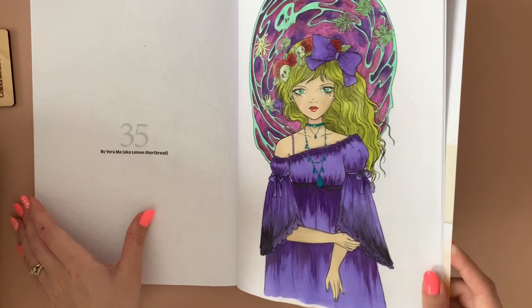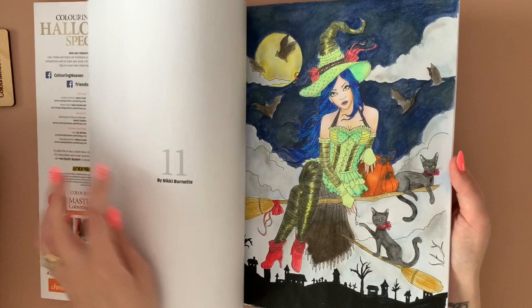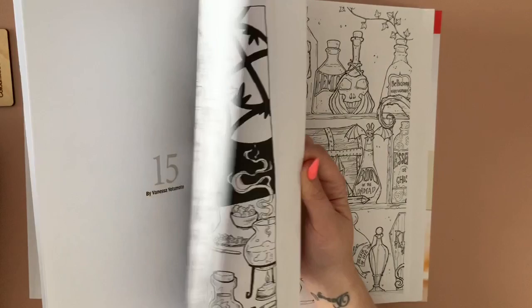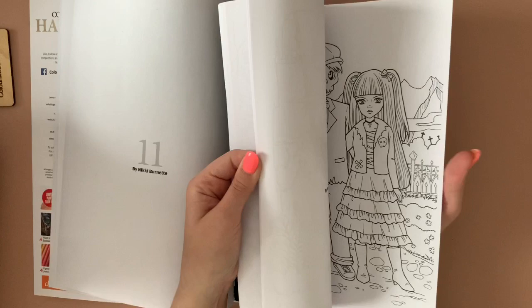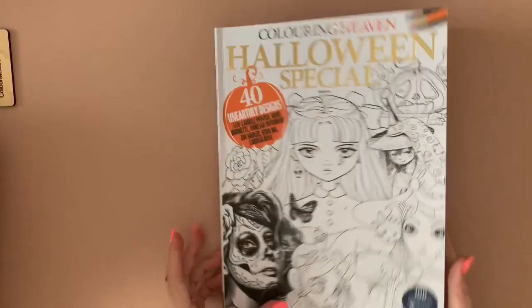There's definitely one more I did, if not two. Yeah, this witch lady — I don't like how she turned out at all. The colour choices — yuck. I think that might be it. Yeah, those are the other ones I've done in that Halloween special. I'm not buying the Christmas one that's just come out — not my cup of tea unfortunately.